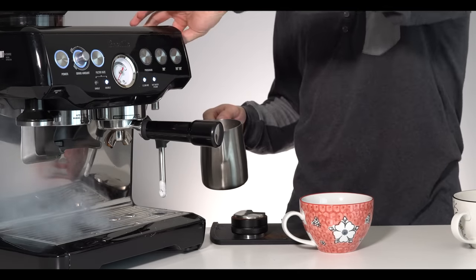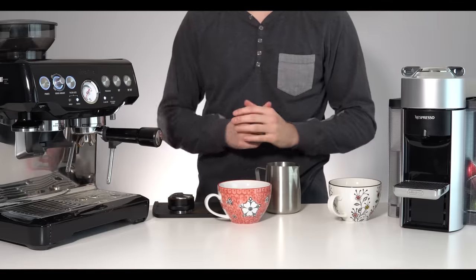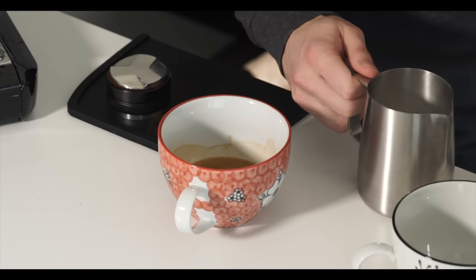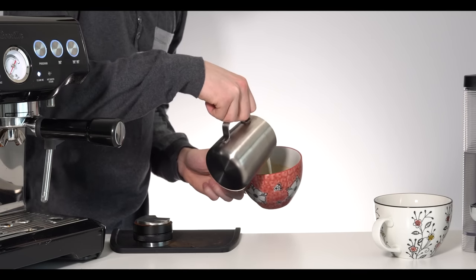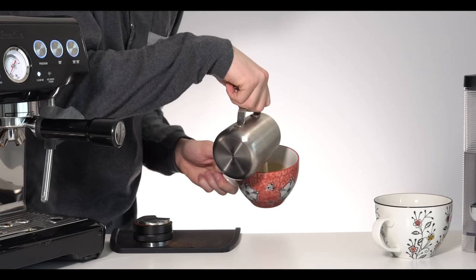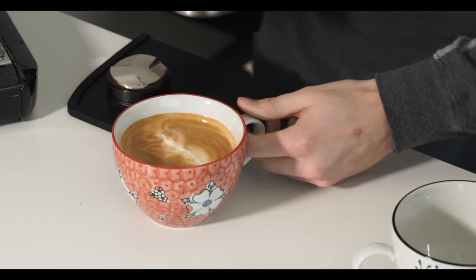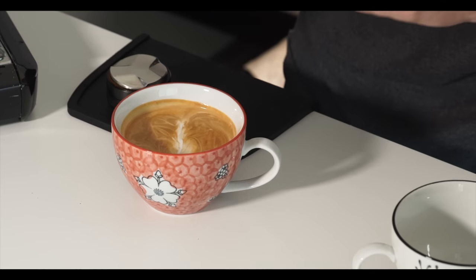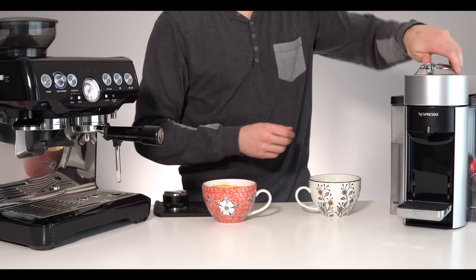Always be sure to purge the wand — make sure no milk gets stuck on it. Now the machine is bringing that water back down to brew temperature. No guarantees whatsoever on latte art but we're going to do our best. So no latte art today for me — I probably should have been paying a bit more attention while steaming — but overall a decent looking result. Nonetheless, that is our first latte. Let's jump over to the Nespresso quickly.